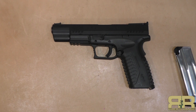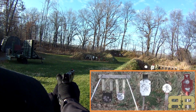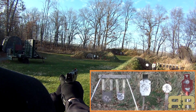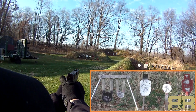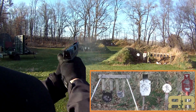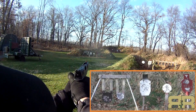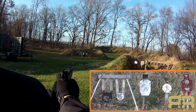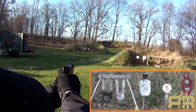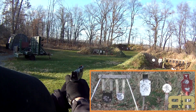Let's do some shooting on the range. It's shooting a little to the left. We'll start with the black 12, then the white 8 next to it, then the center of the orange silhouette.